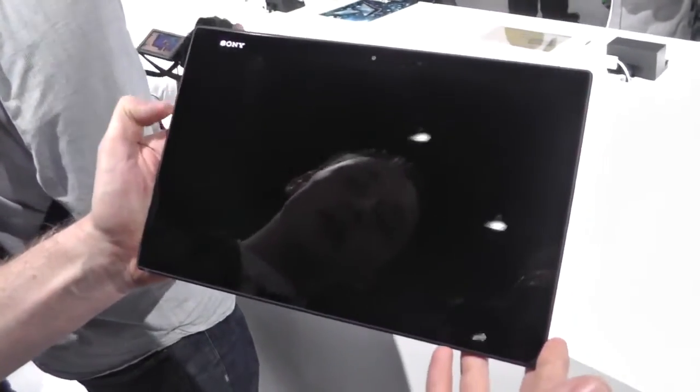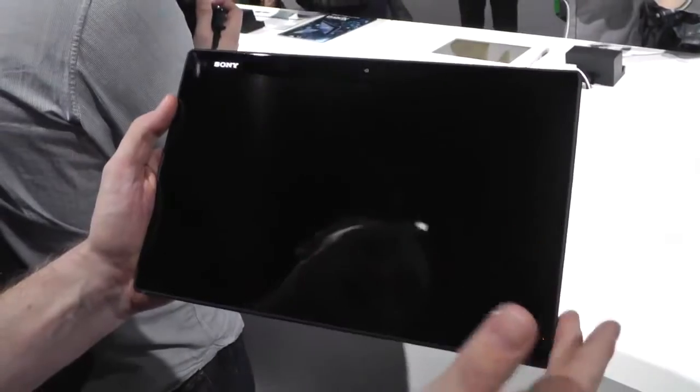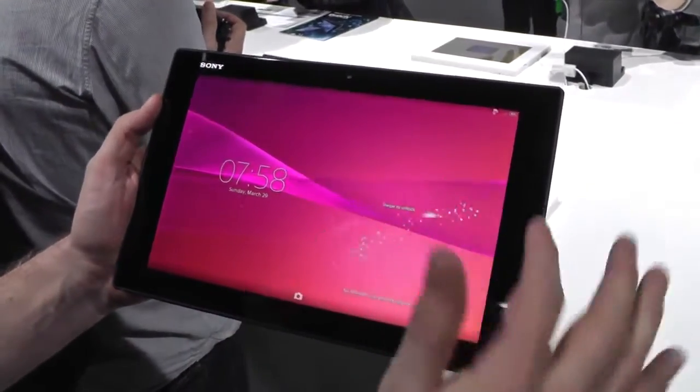This is the Tablet S2 from Sony, a new tablet we just announced. If I want, just double tap and go in, swipe to unlock.